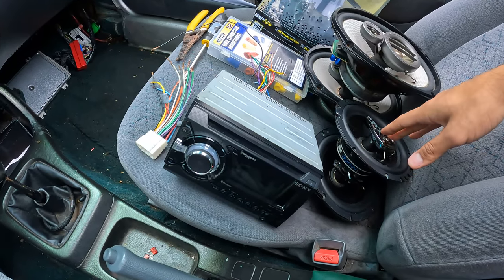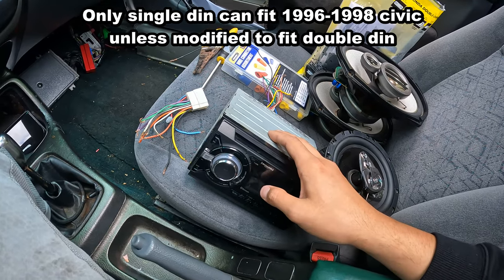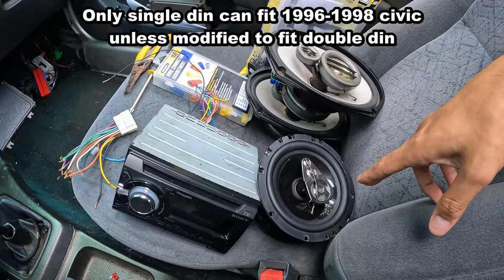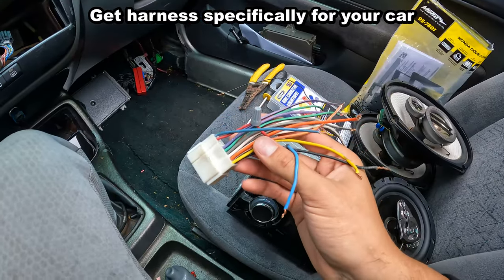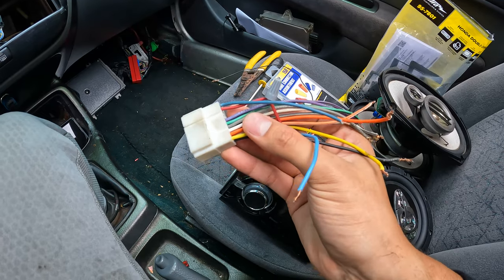The sound system consists of a head unit, six by nine speakers, and six and a half inch speakers, which is specifically for 1996 to 2000 Honda Civic. For this install you need either a double din or single din head unit depending on what you prefer, six by nine speakers for the rear, six and a half inch speakers for the front, and a wiring harness. This wiring harness is really important because it has color-coded wires, making the head unit installation a lot easier.